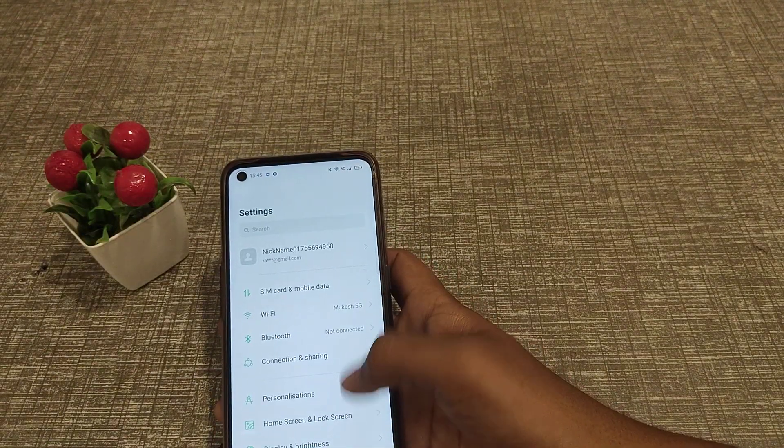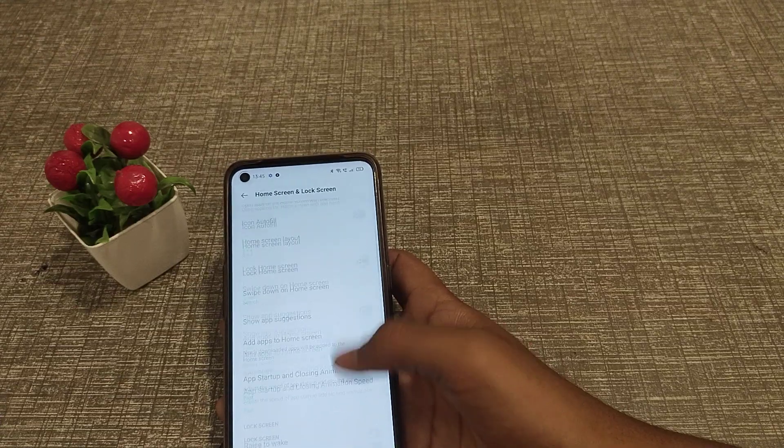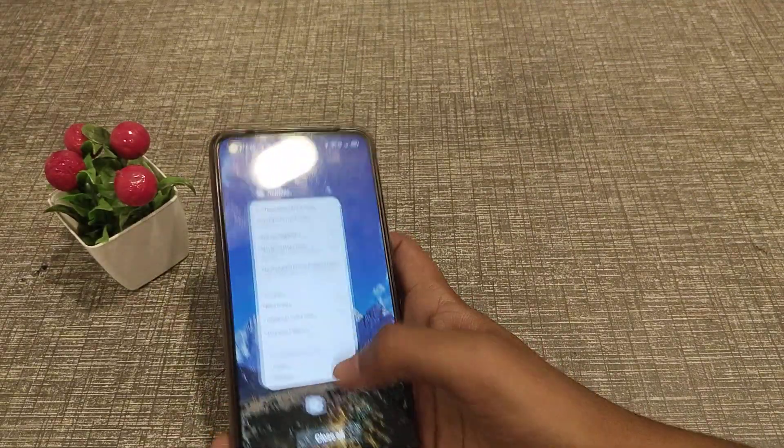Open your settings app, go to Home Screen and Lock Screen, click there, scroll down, and find Double Tap to Wake Screen. You can toggle it on or off as you can see.